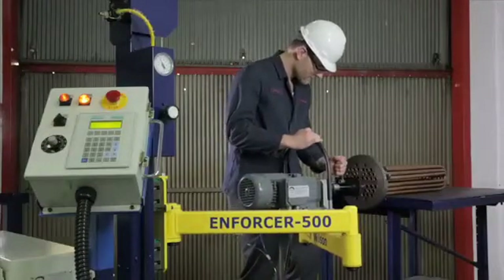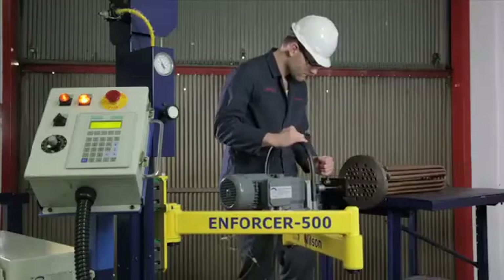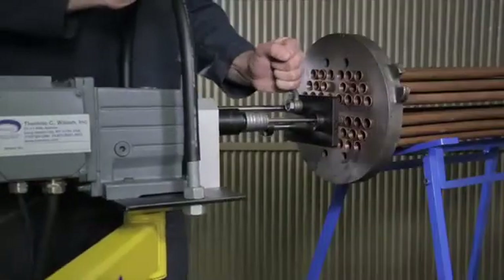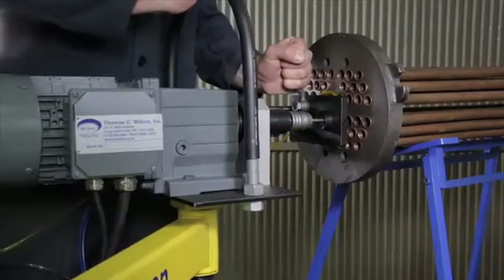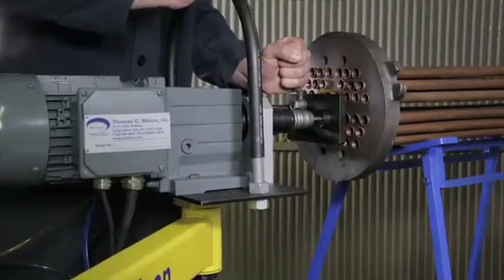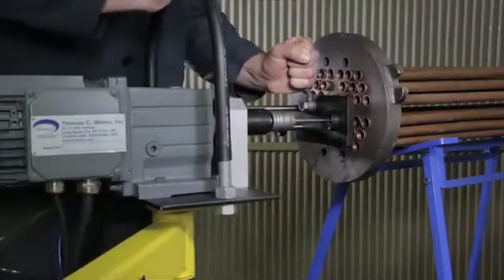The Thomas C. Wilson Enforcer is everything you would expect from 85 years of experience. The Enforcer features an electronic variable speed motor that goes up to 1000 RPMs and quick, accurate controls. With an optional automatic lubrication system, it's a trusted tool that performs.